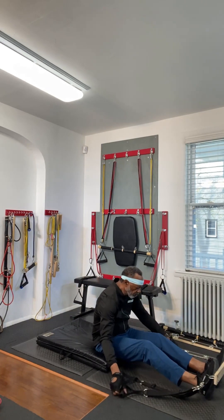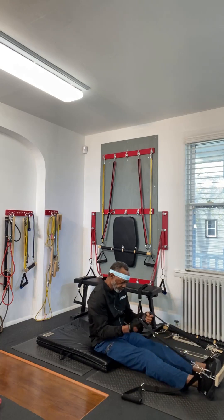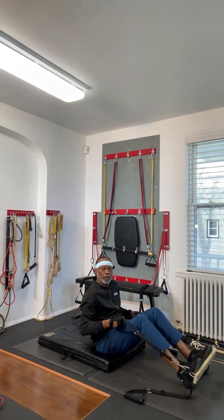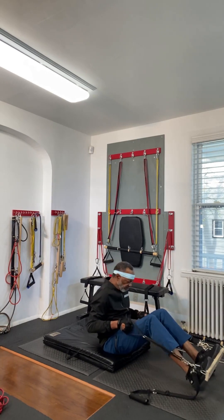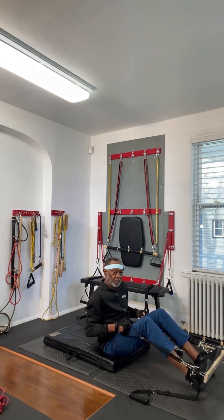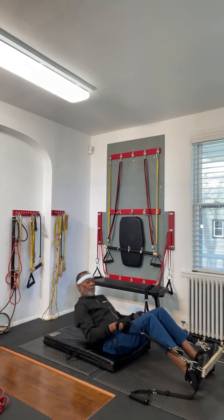20 sit-ups. 20 sit-ups and now 20 crunches. I know you could do more, but for a short session, 20 is enough. It might be too much for some, but we'll go with 20.